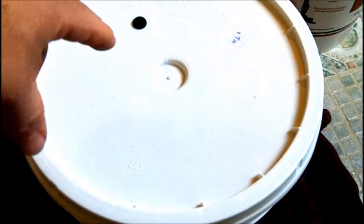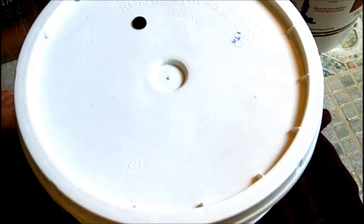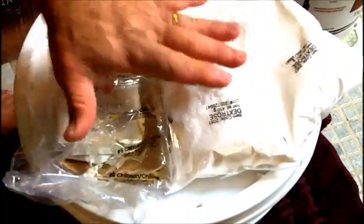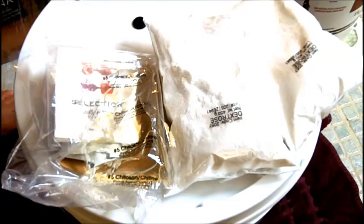I'm going to be putting another airlock on that. I like to keep all the stuff that comes with the wine kit, including the instructions, with the wine kit. I'm going to keep the dextrose and the remaining ingredients in a zip-lock bag.